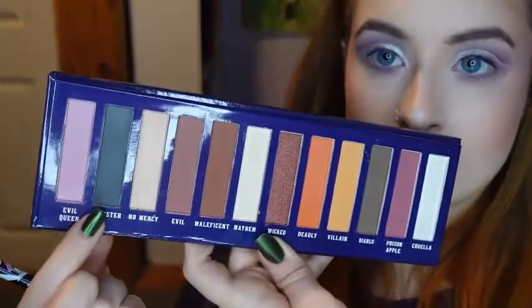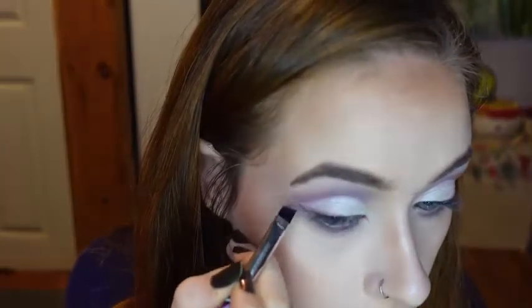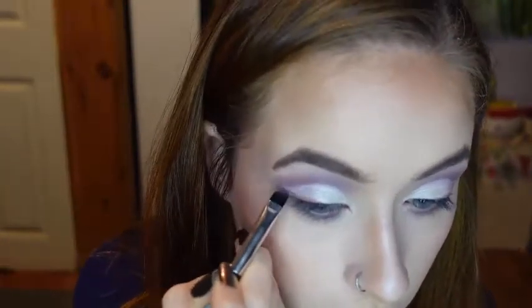Now with this angled brush from the Nightmare Before Christmas collection, I'll be using the shade Sinister to just make the wing of the liner that I just put on very bold. And then I'm also going to take a little bit of that shade on the same brush and put it under my lower lash line.